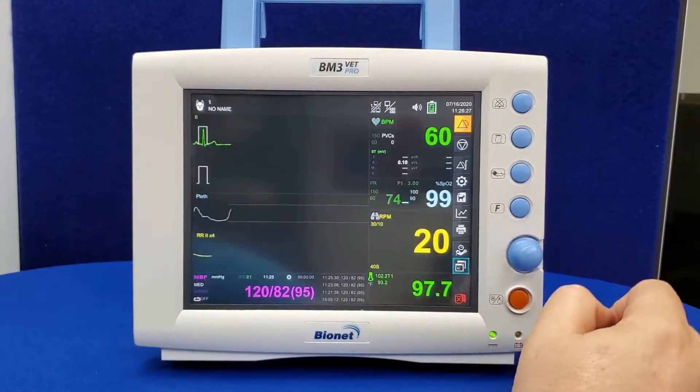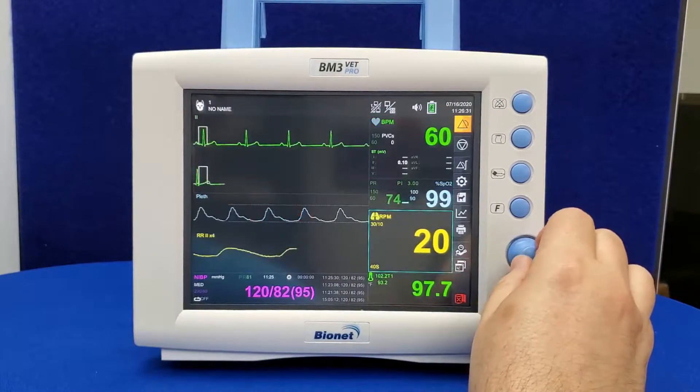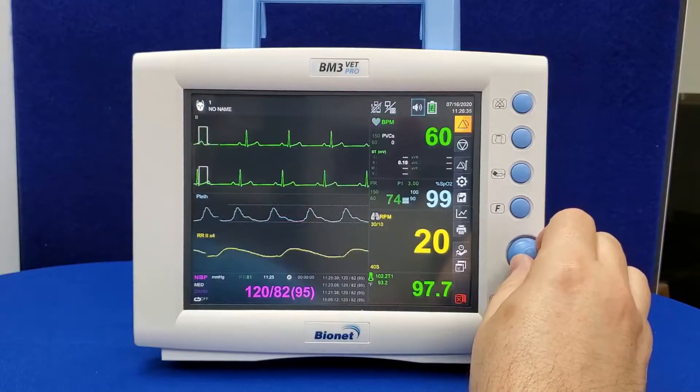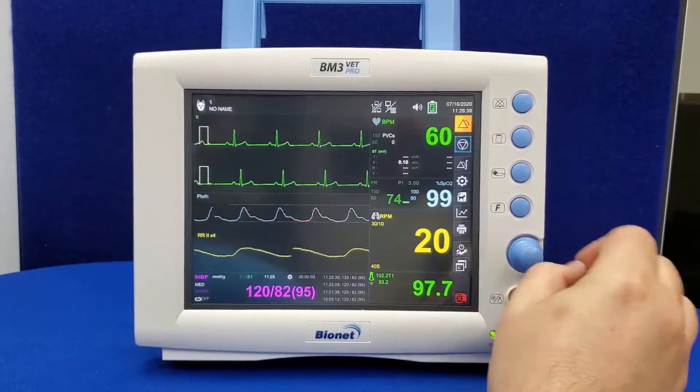The trim knob allows you to utilize the menus and settings without having to use the touch screen. Simply turn the knob until the option you want is highlighted, and click in to select that option. To turn off the monitor, hold the power button for at least three seconds.